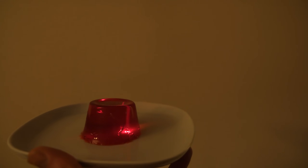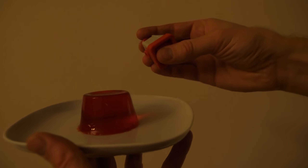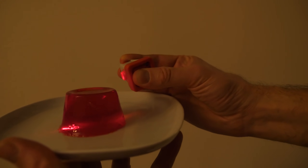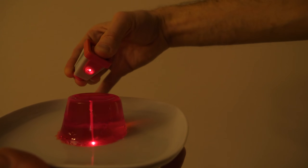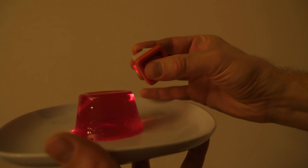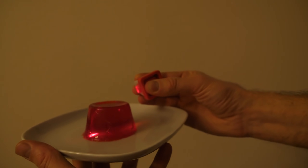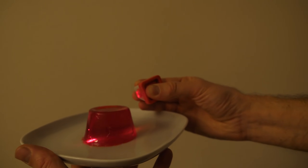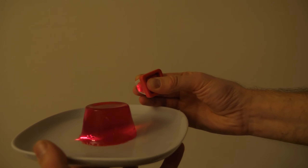I can shine the laser beam down in the center here, but if I turn the angle to try to shine it outside of the jello, it's like it doesn't want to leave. It just reflects off the sides and stays inside. This should easily be shining out of the jello, but it's reflecting off the sides and staying inside. So basically any light that enters the jello gets trapped inside.